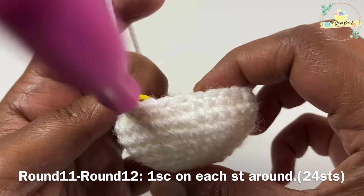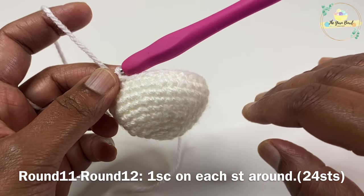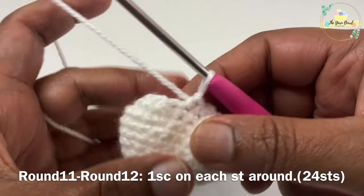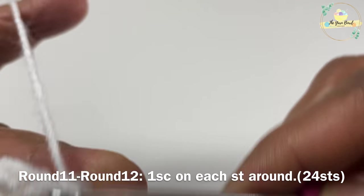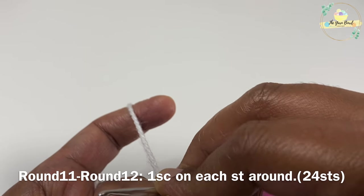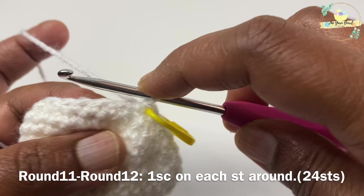Round ten is now complete — you can see the head shaping up. Rounds eleven and twelve are going to be non-increment rounds: just work one single crochet on each stitch around. At the end of these rounds we'll have 24 stitches. Continue working rounds eleven and twelve.